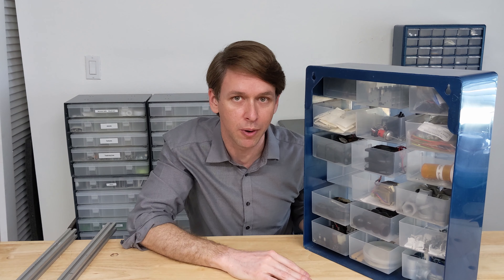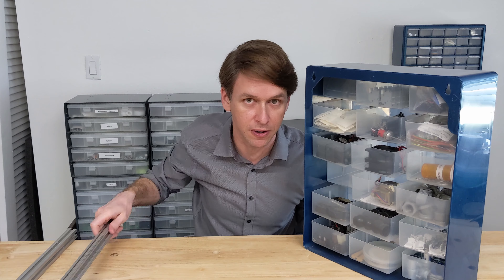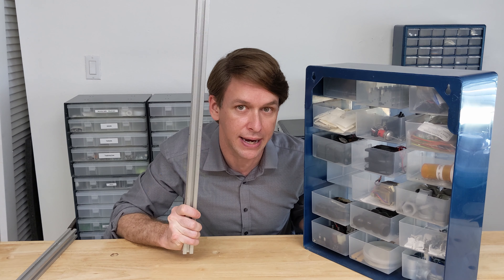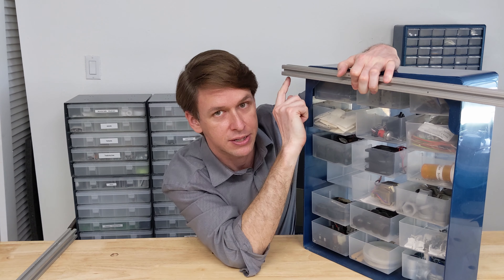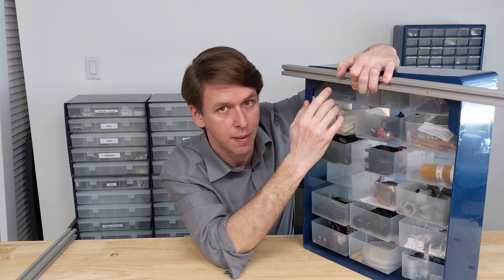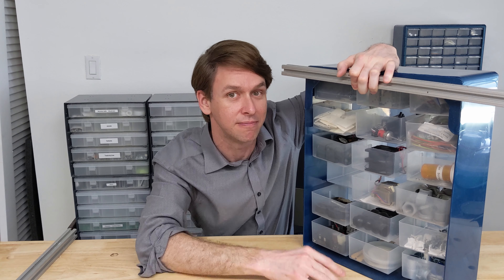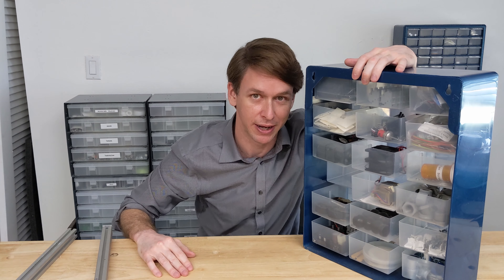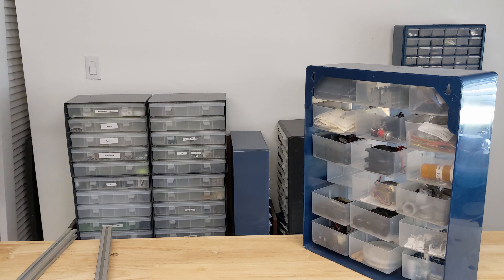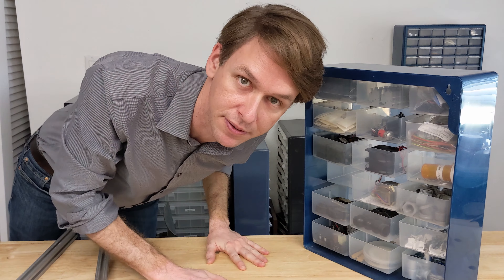Engineer and YouTuber Max Maker has the same plastic organizers I have, but he installed them on a mobile platform made out of 80-20 aluminum extrusion. He included an LED strip backlighting the clear plastic bins and making them glow from within. Of course, I had to throw the old plan out. Go follow Max, by the way — he's fantastic. Link in the description.